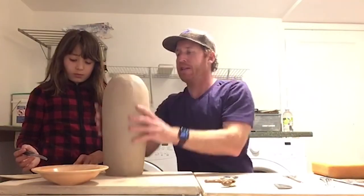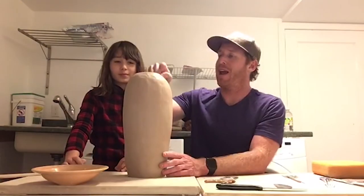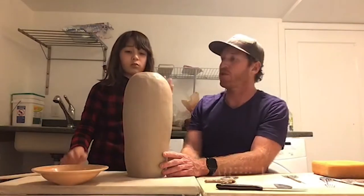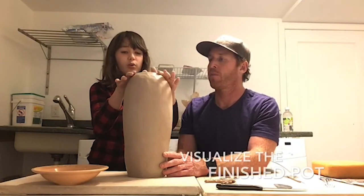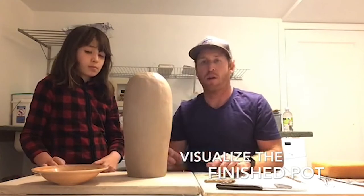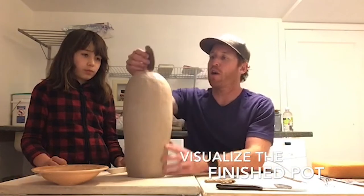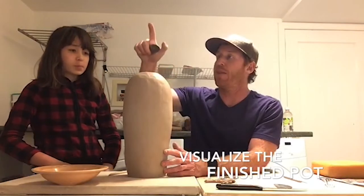We're going to add more coils. What are you envisioning for the top shape? Well I kind of want it to go in and then up and then out. I think that'd be good — kind of in, up, and out. So Anna's going to roll out some more coils, rough up the top and the sides just like we did earlier, and then we're going to add those and smear them together.